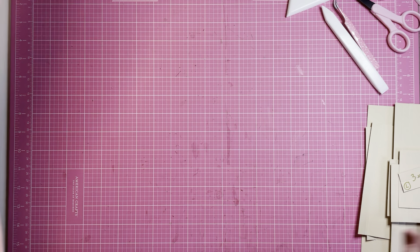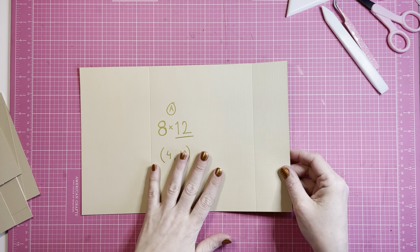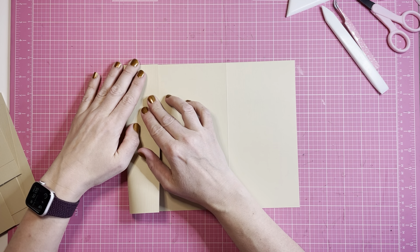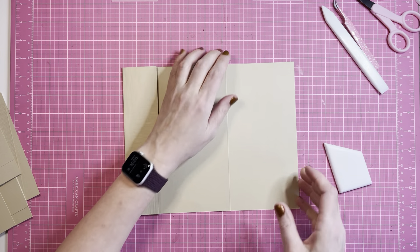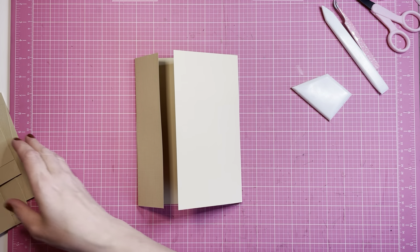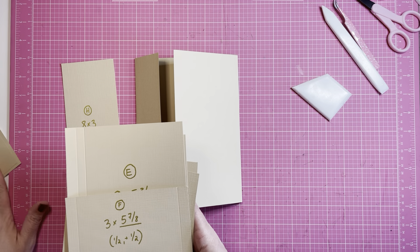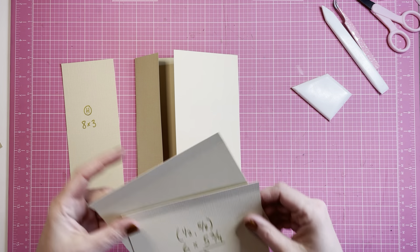That was the last piece. Let's see if we can get it together. We take the first A piece and turn it over. This is the base — let me just switch the places. Let's take this piece.